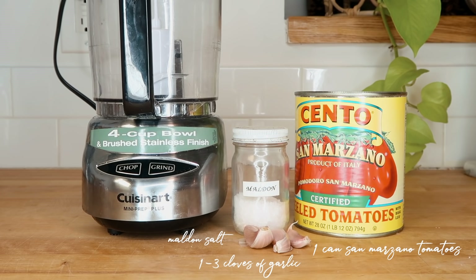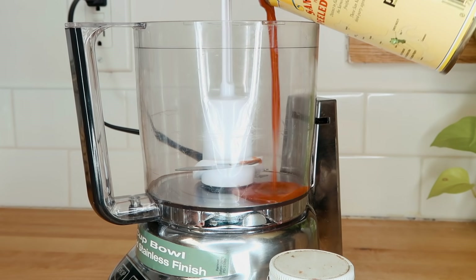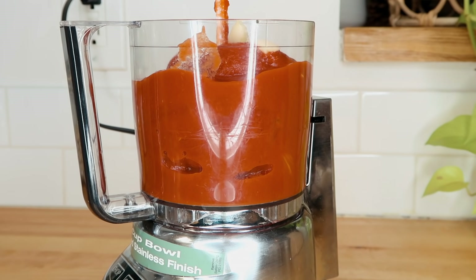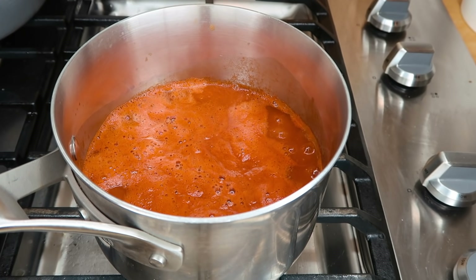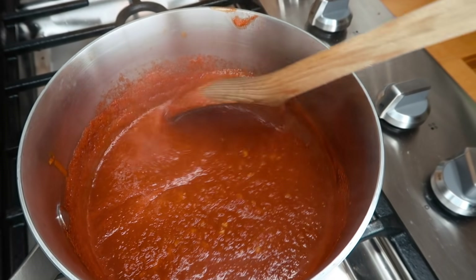Let's make a simple pizza sauce. Take one can of San Marzano tomatoes, dump it in your food processor, add a little bit of salt and a couple garlic cloves, and then carefully pulse it. I'm gonna cook it down a little bit because I don't like super watery pizza sauce, so I just let it simmer for about an hour.